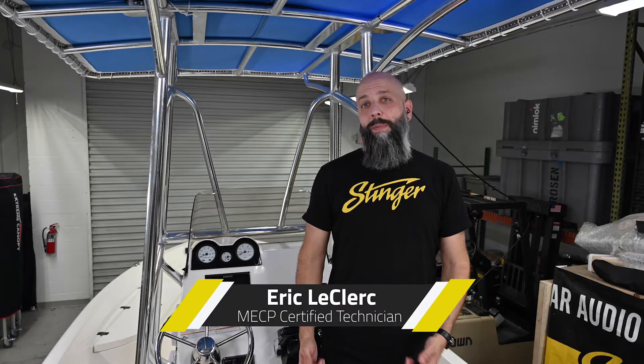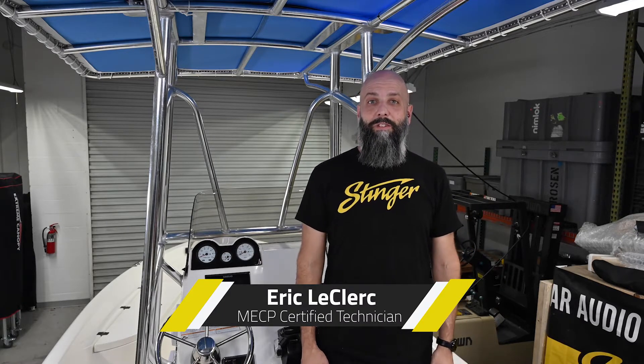Hi, I'm Eric from Stinger. Today we're going to be giving this boat a radio overhaul by installing the SPX M1 from Stinger Electronics. Don't be fooled by its small size — the M1 is packed with tons of useful features.